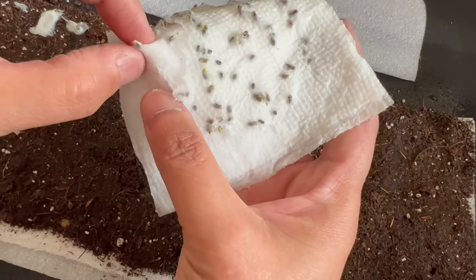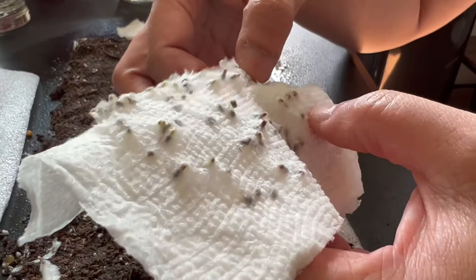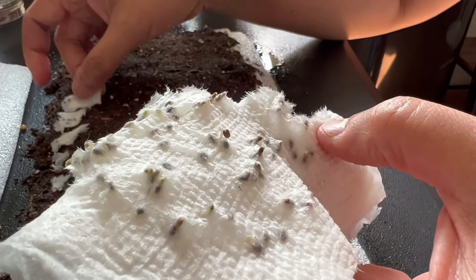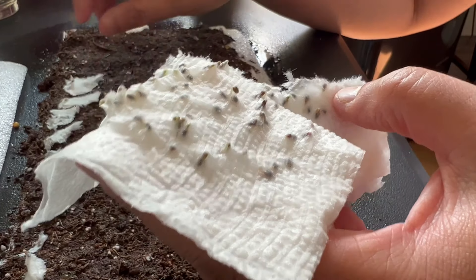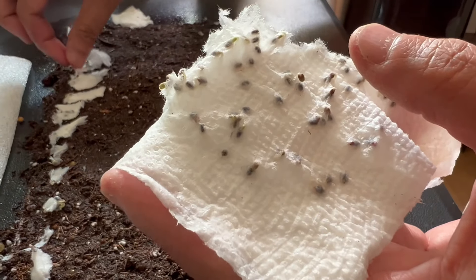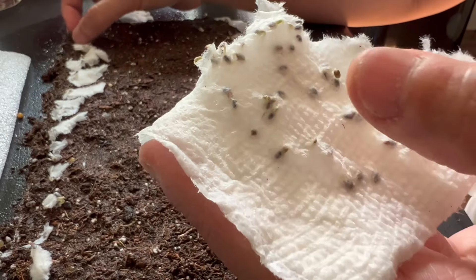We are planting pre-germinated basil seeds. We germinated the seeds on toilet paper — toilet paper is excellent for seed germination as it breaks easily, so it's easy to work with. There's no worry about ripping the fine roots; simply separate the seedlings by tearing the tissue paper into pieces.